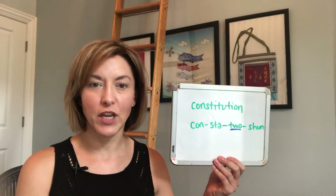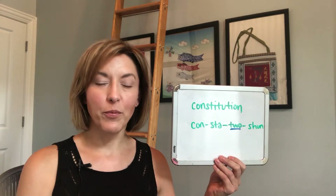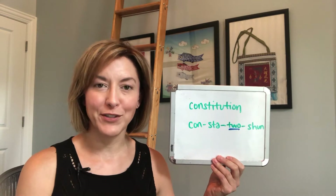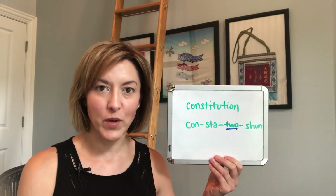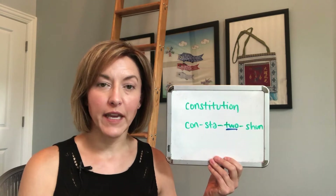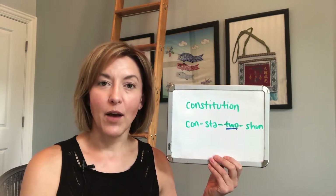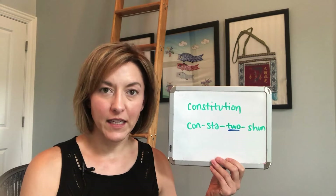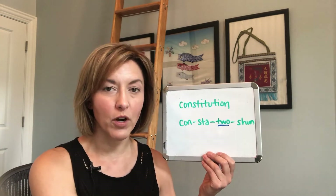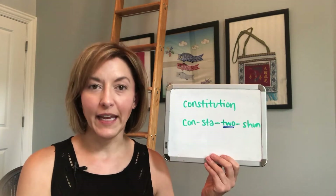We're going to break 'Constitution' down into syllables, so think of this more as a word stress lesson. Word stress is going to really impact this word, and it's a little different than is typical. The word stress is going to be more towards the end of the word because we have that '-tion' ending.